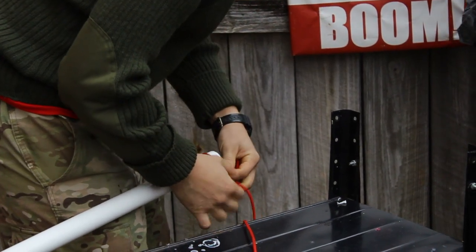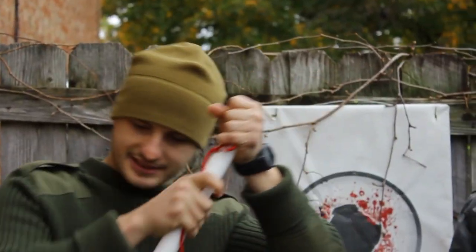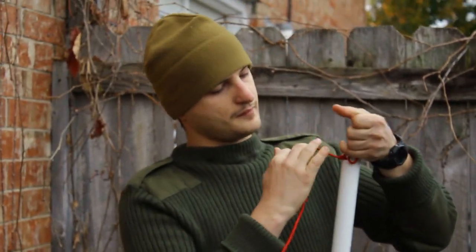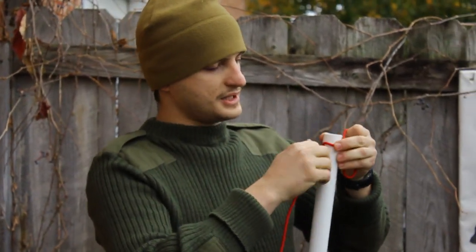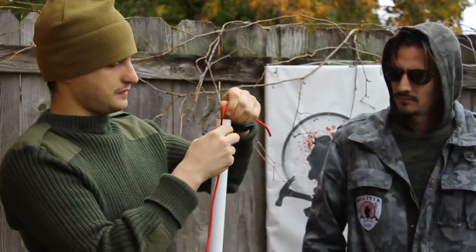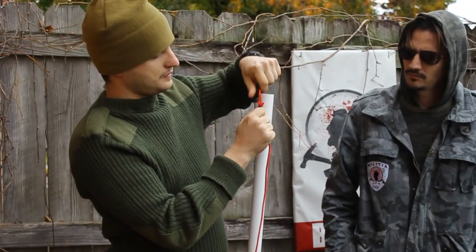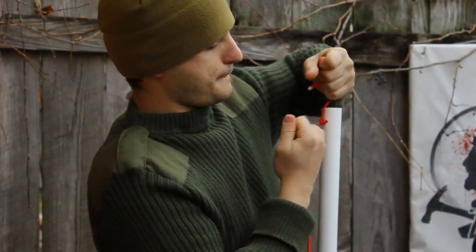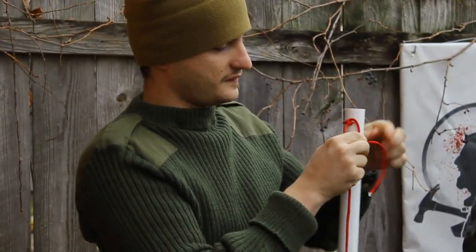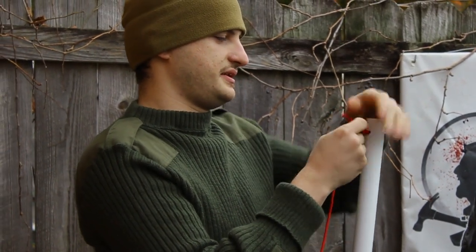And then you're just tying it normally, or is this a special knot? We're going to make it just a simple knot on this side. Any knot will actually suffice. There's no magic tricks here — it's just a standard knot.